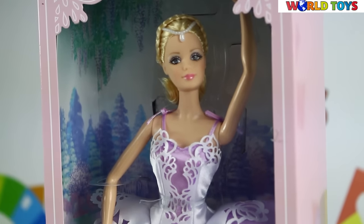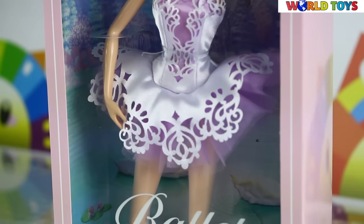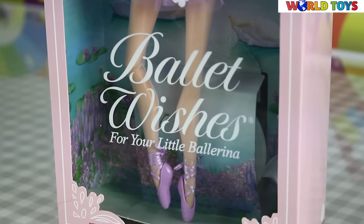Hello everyone! Welcome on World Toys channel! Today I'm going to show you the special Barbie from Barbie Collector Pink Label.